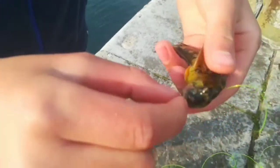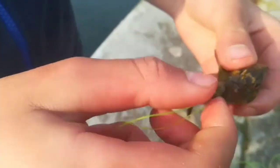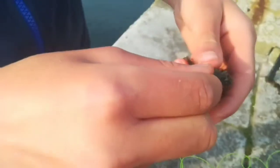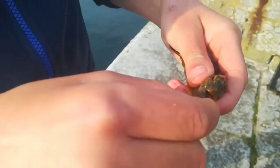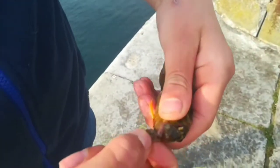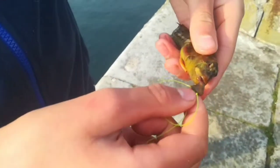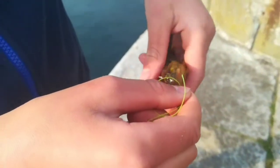Here we have the common blenny, or shanny. I can say without doubt that they are one of the commonest fish in the UK. These guys like feeding on dead fish, ragworm, and lugworm. So he ate my bait — there it is, that's a bit of ragworm — and now I'm going to unhook him and throw him back.